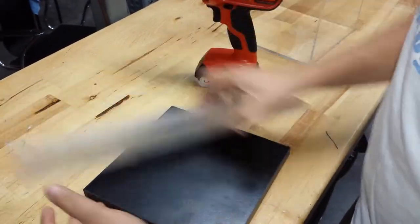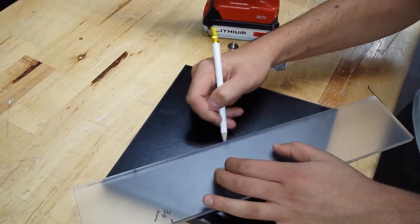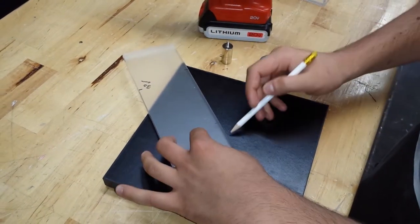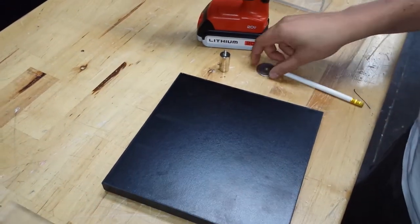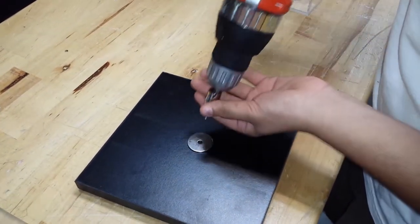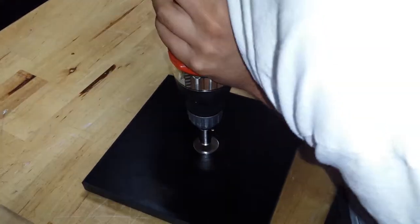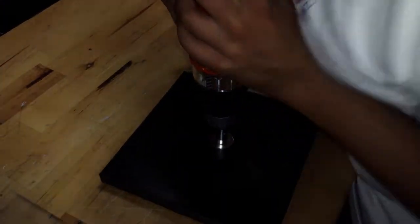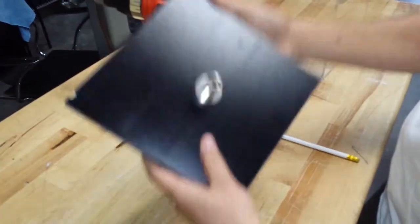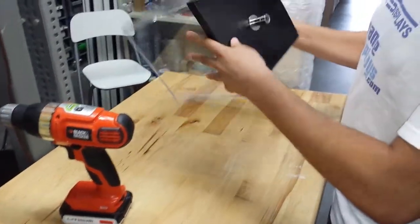But before that, you gotta mark the base — the center. And that's it. Then you should put the rod inside, and that's your display.